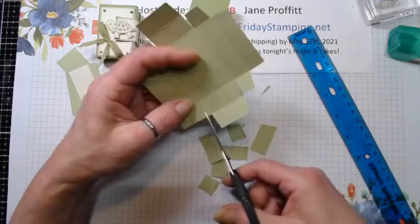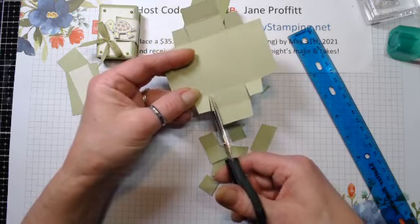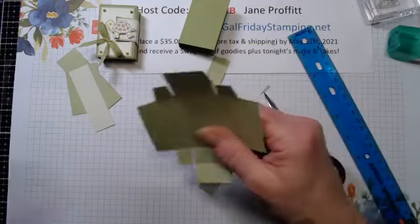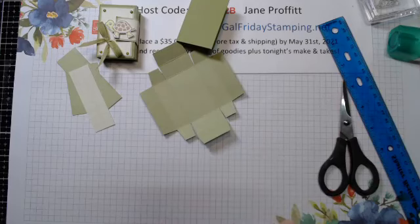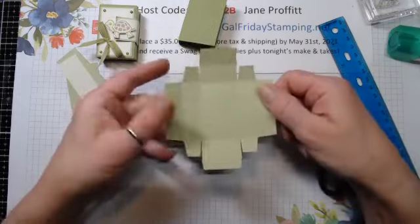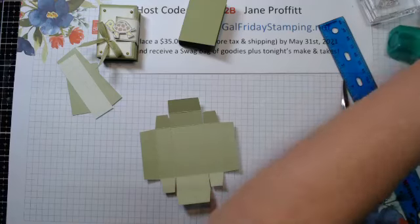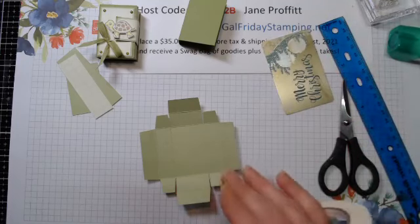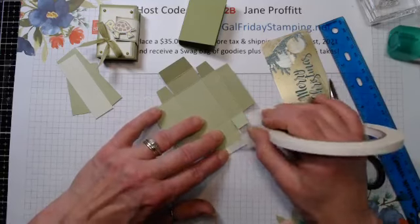Doing the same thing on this side - just going to angle, and angle. I like to make sure I cut that bump out so you really can't see it. Now we have our little box. I'm going to use some Tearing Tape, using my gift card as my cutter, and we're just going to add our Tearing Tape to the very ends. This is going to fold in, so you're putting the Tearing Tape on the outside rectangle of this box.